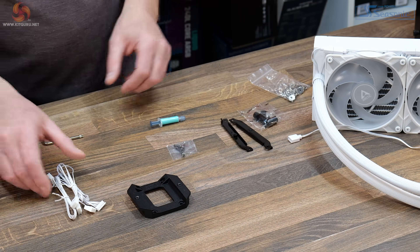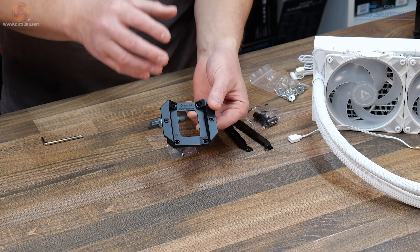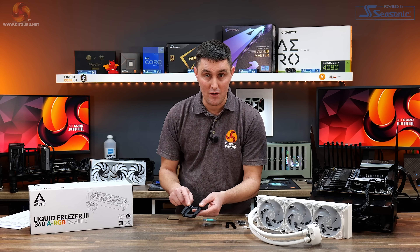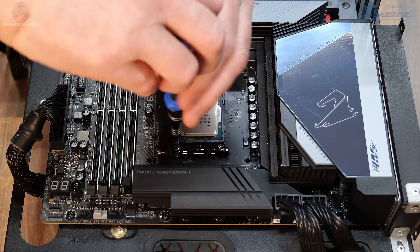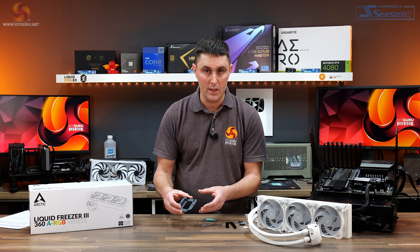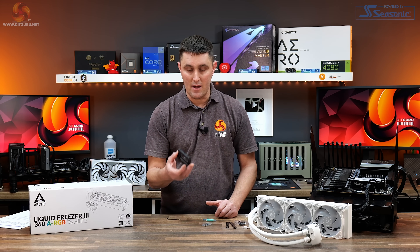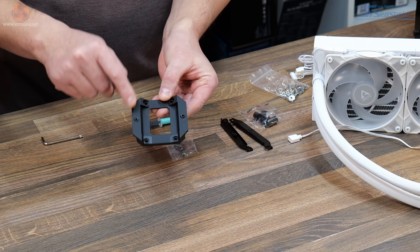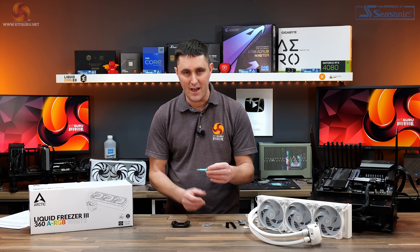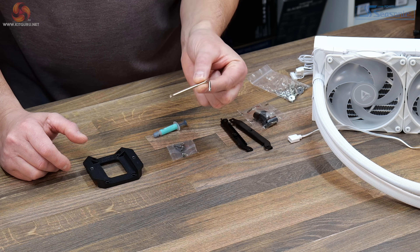There are various screws to cover all options. You get those two different cables for controlling fan speed, pump speed and VRM fan speed. A very interesting addition to the Liquid Freezer 3 is the Intel LGA 1700 contact frame — for Intel installations you completely remove the stock Intel ILM from LGA 1700 and replace it with this contact frame, which is said to improve contact between the CPU block and the IHS of the CPU. Also included is a 0.8 gram tube of Arctic MX6 thermal paste, good for a couple of installations, and a Torx driver for removing the stock Intel LGA 1700 screws from the ILM.